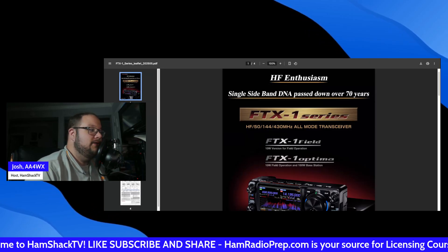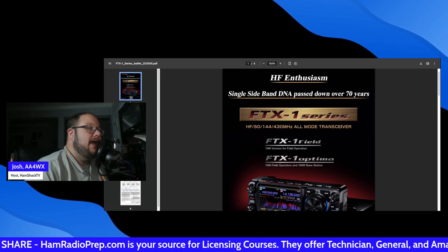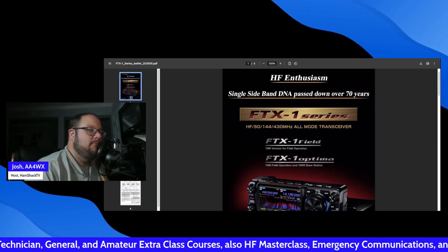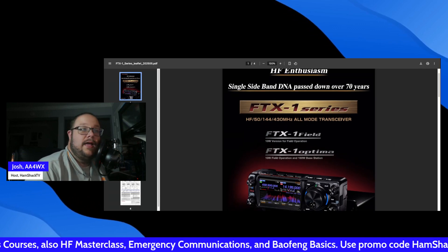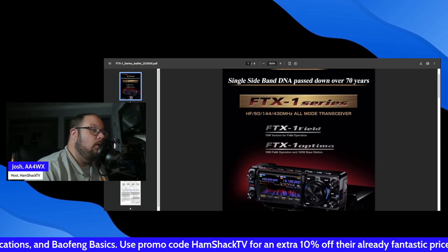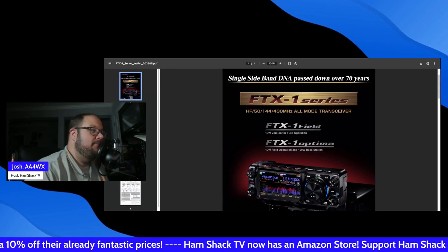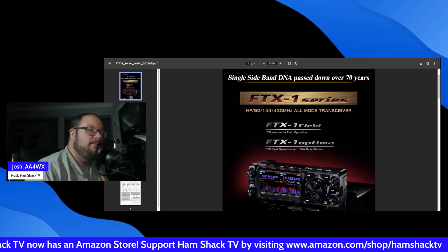So it looks like we've got two different radios. The Yaesu FTX-1 — that's the field edition. This is going to be comparable to an ICOM IC-705. It's a 10-watt version for field operations, so perfect for POTA if you're okay with 10 watts. Or this newly announced Yaesu FTX-1 Optima, which is also 10 watts for field operation but can also be used as a 100-watt base station.